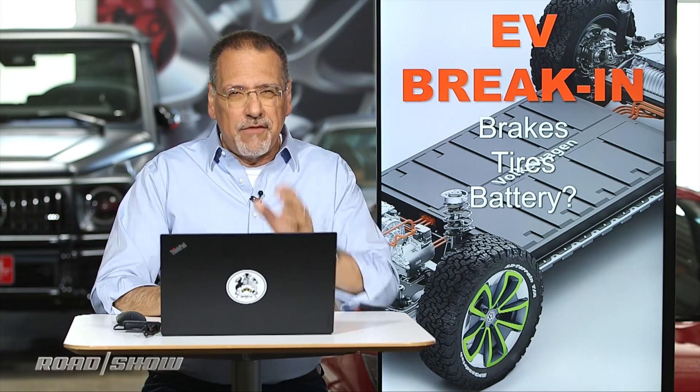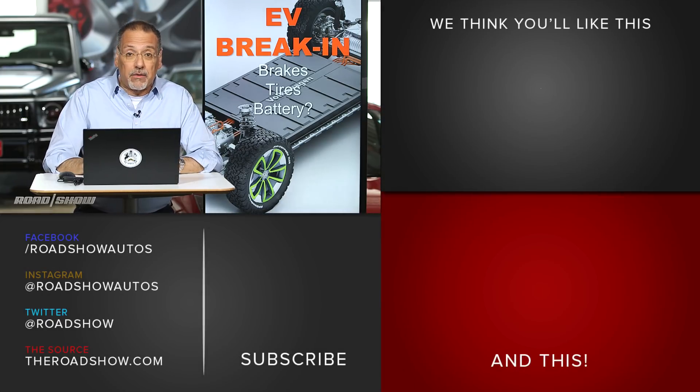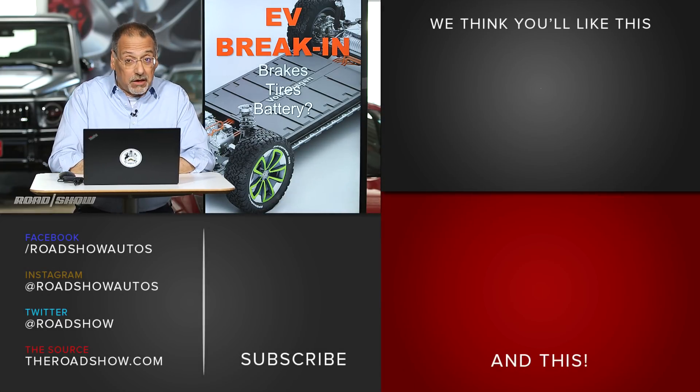At least they should be. If you find a lot of users saying you have to drive your EV a certain way to break in the battery, I would suggest your carmaker was asleep at the switch. This should not be your problem.